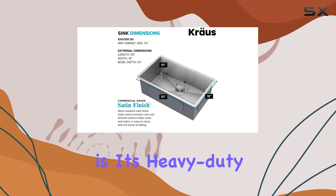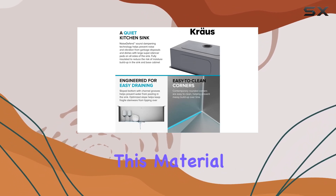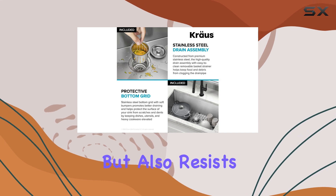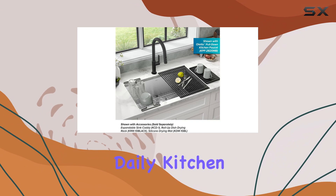One of the highlights of this sink is its heavy-duty 16-gauge stainless steel construction. This material not only provides incredible durability, but also resists corrosion and dents, making it ideal for the rigors of daily kitchen use.